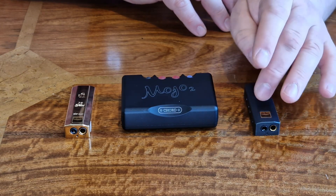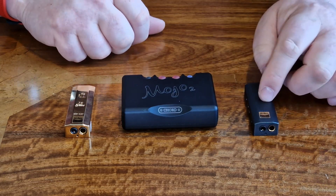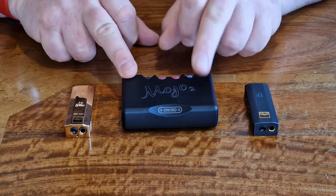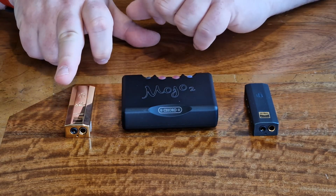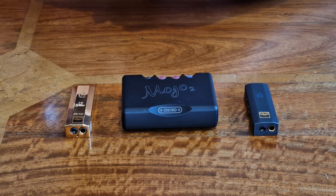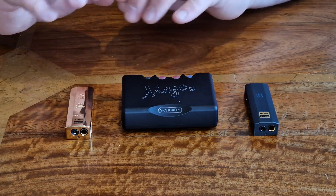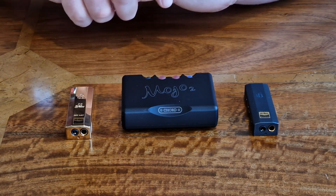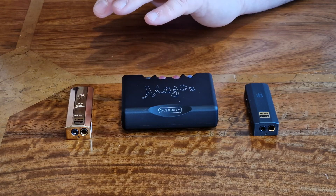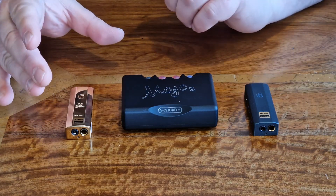I absolutely think the Go Bar is a bargain — a beautiful piece of kit. But is the Gold Go Bar better than the Go Bar? Yes it is, and it's interesting because on paper you'd think it's just a chassis change with some power filtering enhancements. But it does make a difference. Sony have done something similar with a new digital audio player — using a chassis change to improve sound quality — but they're charging around two grand for that privilege.